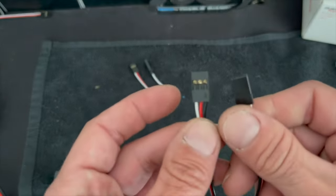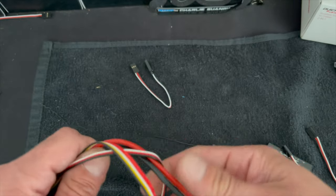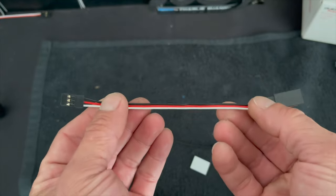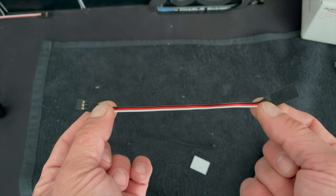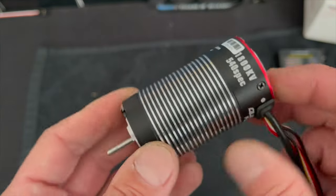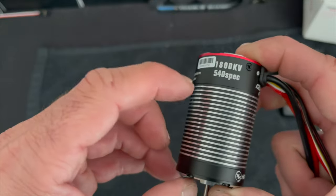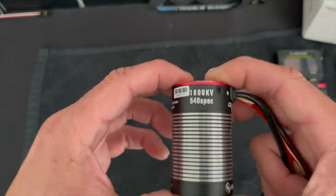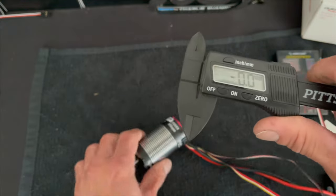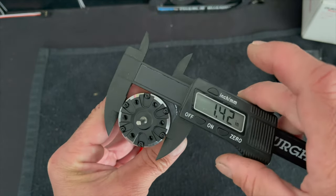You also get some HobbyWing stickers. There's a double-ended harness for your programmer — one side plugs into where it says ESC on your programmer and the other side plugs into the button to do all the programming. You also get an extension for the receiver harness in case your receiver is super far away. You get some double-side tape for the switch and a couple zip ties. Now you do see it says 540 spec up here, and that's referring to the motor itself — the Fusion is as long as a 550 size motor but it only has a 540 size power plant.